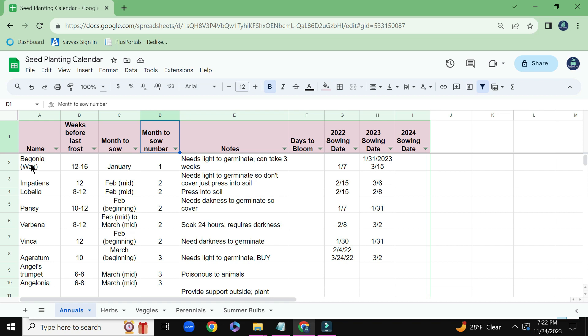Any seed that needs to be sown in January will be given the number 1. Any seed that needs to be sown in February will be given the number 2. And that tells me I will be sowing Wax Begonias first sometime during the month of January.